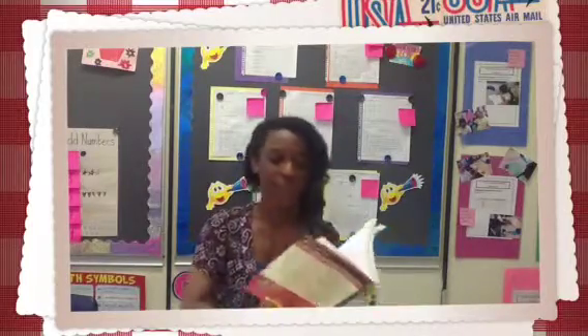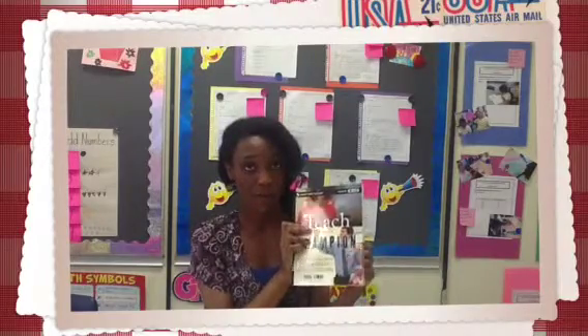And if that's not enough, there's also an instructional DVD in the back. So not only can you read about the strategy, but you can actually see that strategy being performed. This is an excellent instructional tool to add to your toolbox.